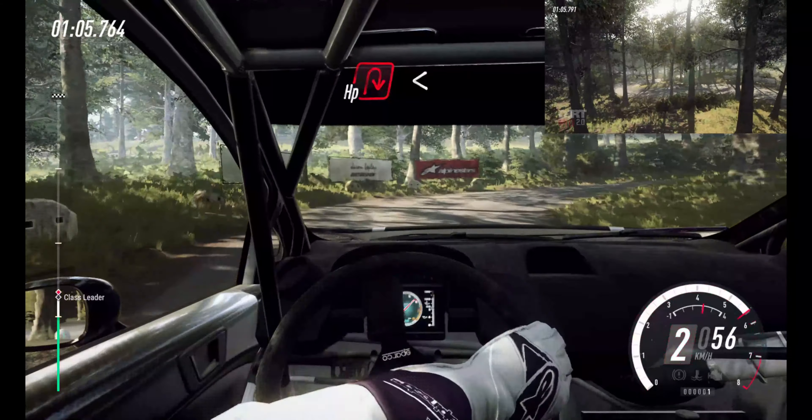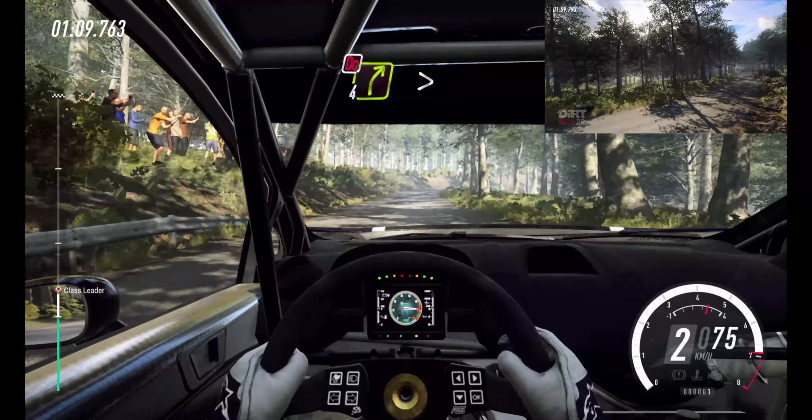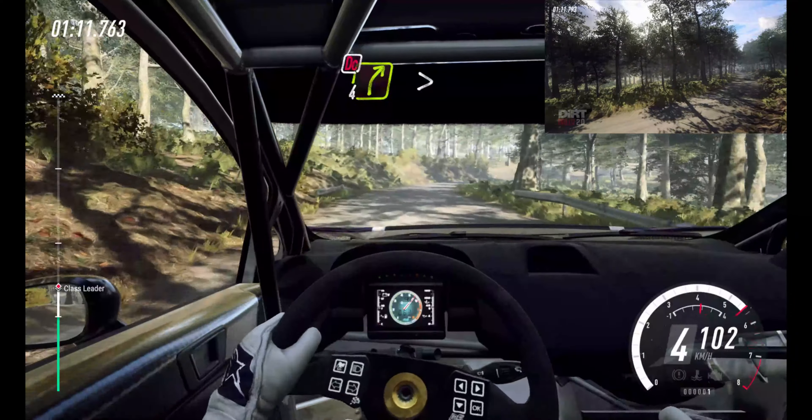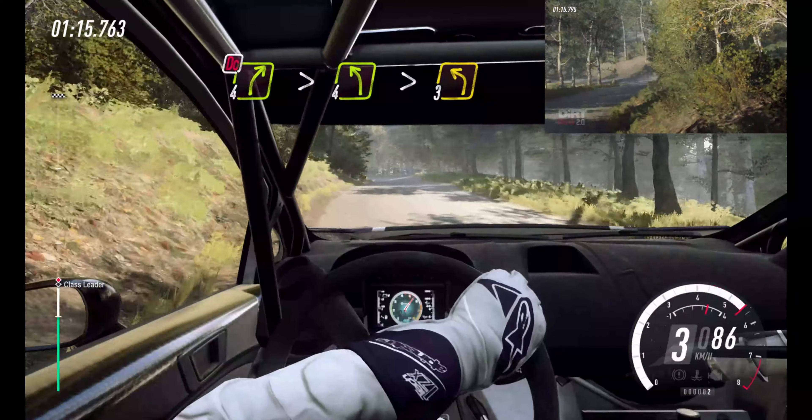Into hairpin right. Opens. 50. 4 right. Very long. Tightens, don't cut. Into 4 left. Extra long. Tightens, 3.